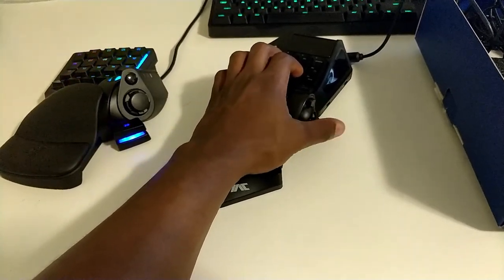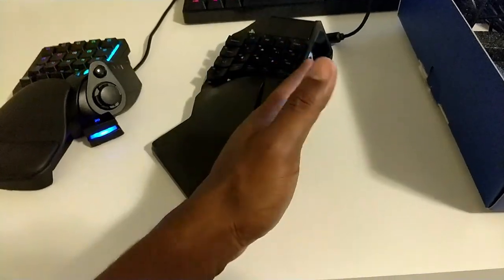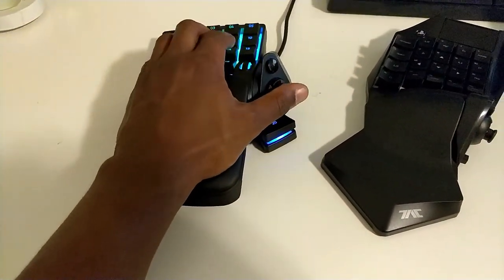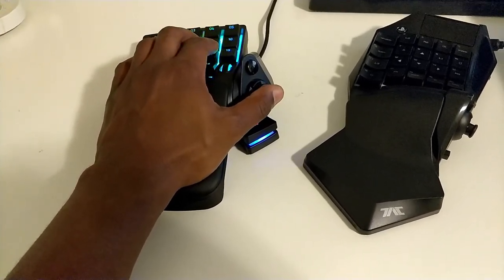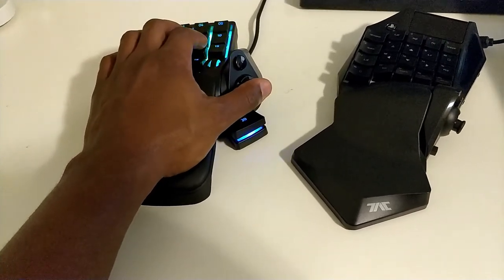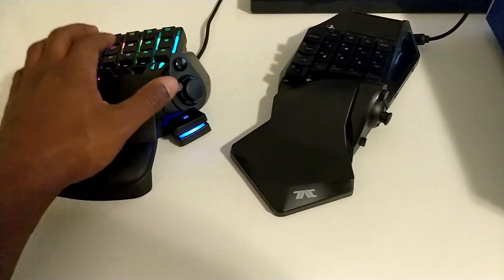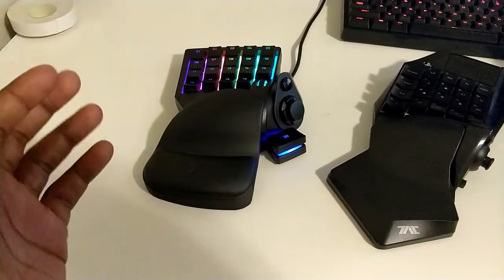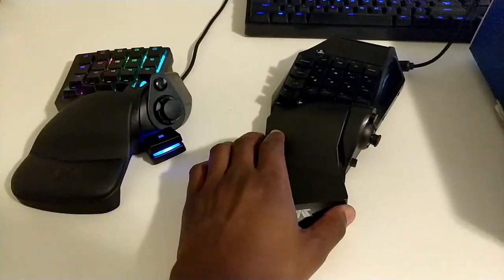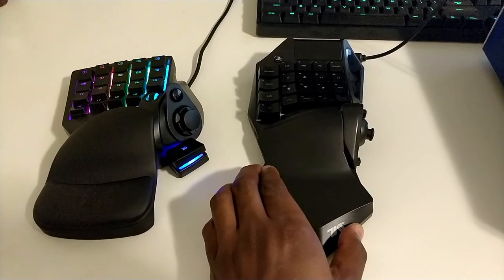I think the one thing that makes this feel more comfortable is having the analog stick flat on the side here, compared to this, which is on an angle. But the more that I play with this, the more comfortable I am using it this way. If I were to use this for movement, I could still do it. I would prefer having the analog stick, to be honest, but as a whole, regarding ergonomics, this feels way, way better. That's where the similarities end when it comes to these two.